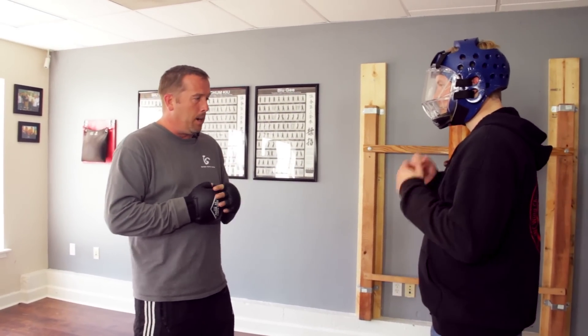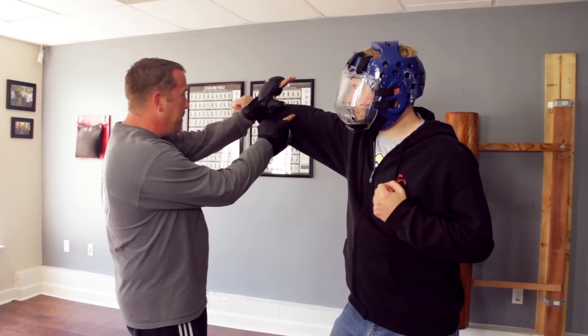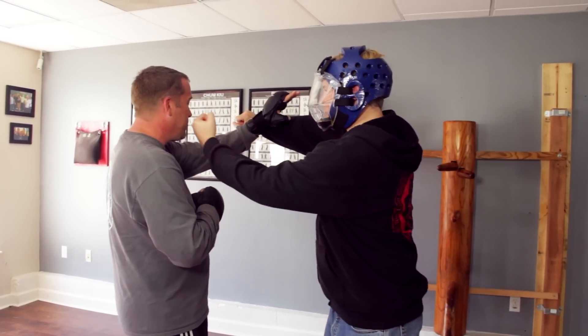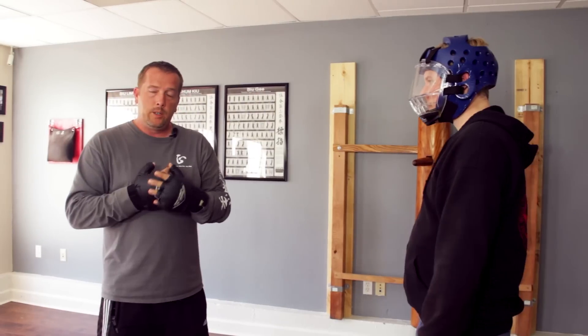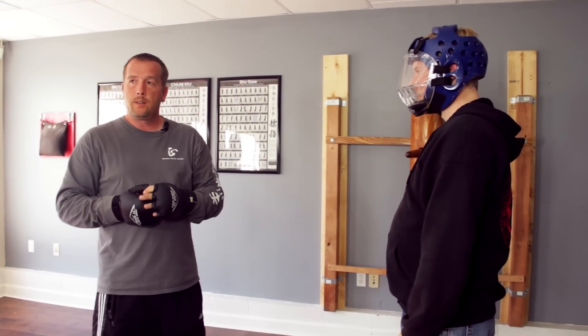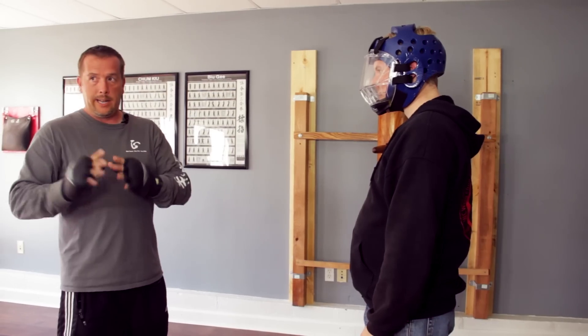So if he throws a punch and I chase that hand and I'm trying to deal with this, the next one comes through and I'm in trouble. Instead, one of the theories we use in Wing Chun is simultaneous attack and defense. We can talk about leading centers or knowing what line to attack on a different video.